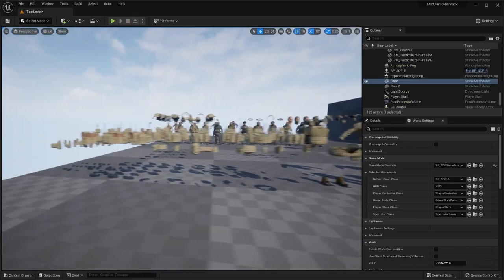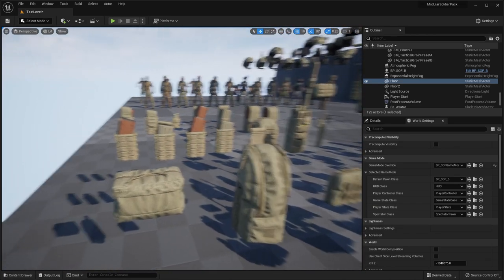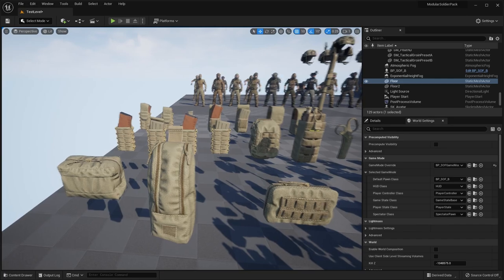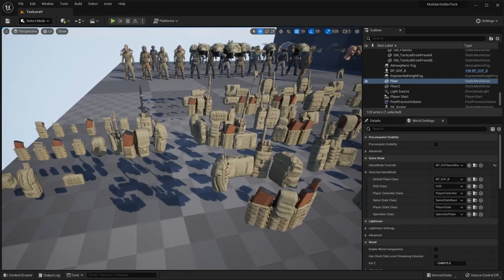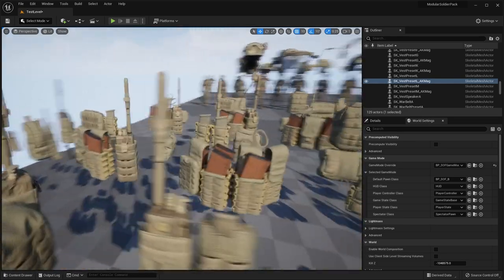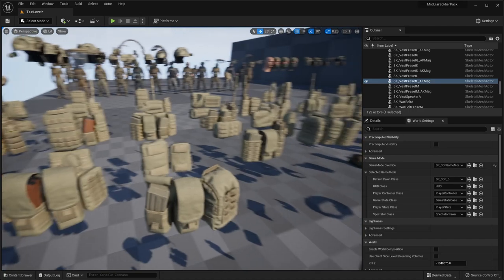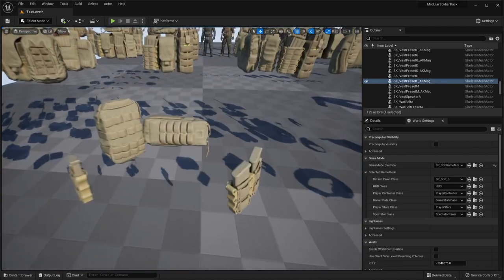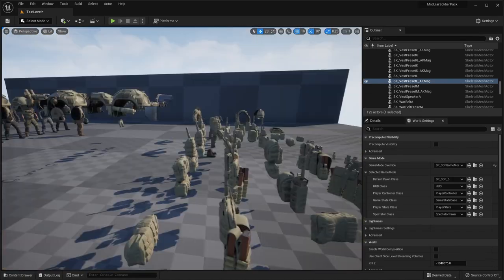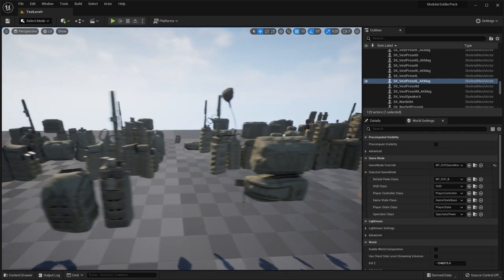Over here are all the different modular pieces. You can see all of the magazine holders and packs come with different types of variations — you have a radio, scissors, all sorts of different pouches. Over here you have different combinations: pre-set vest configurations that you can add to your character, showing different magazines in each loadout. You can also see the backpack parts — the little pouch and radio on the back — with different variations.